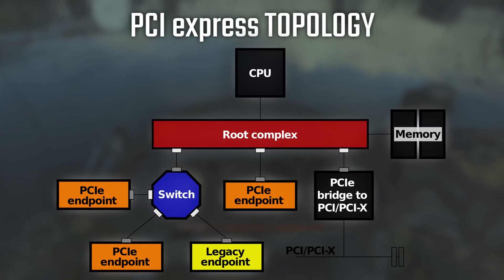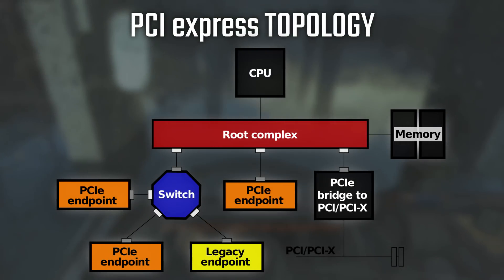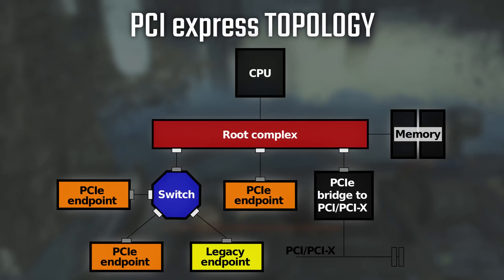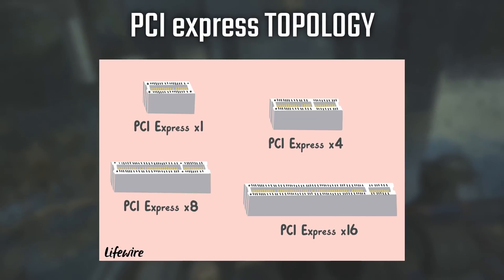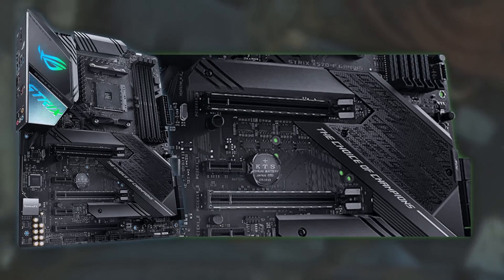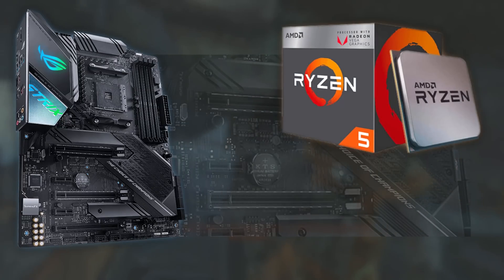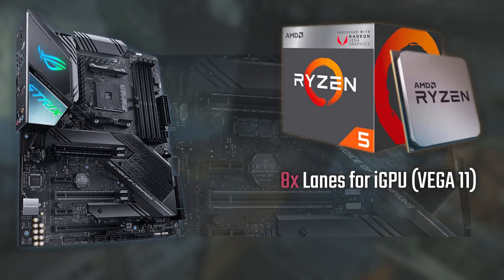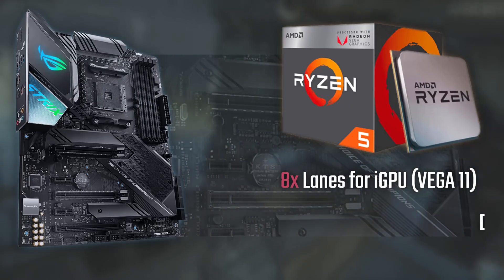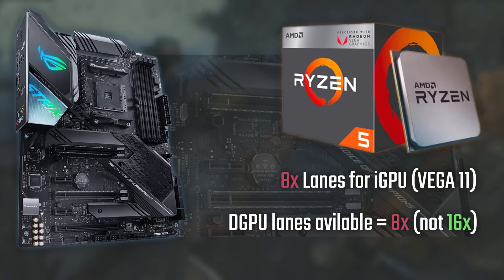PCI Express devices communicate via a logical connection called an interconnect or link — a point-to-point communication channel between two PCIe ports allowing both to send and receive requests. Physically, they use one or more lanes depending on needs. Motherboards and CPUs mostly use 16 lanes, apart from APUs like the Ryzen 5 3400G, which uses eight lanes to the integrated graphics, leaving only eight more lanes for a discrete GPU.